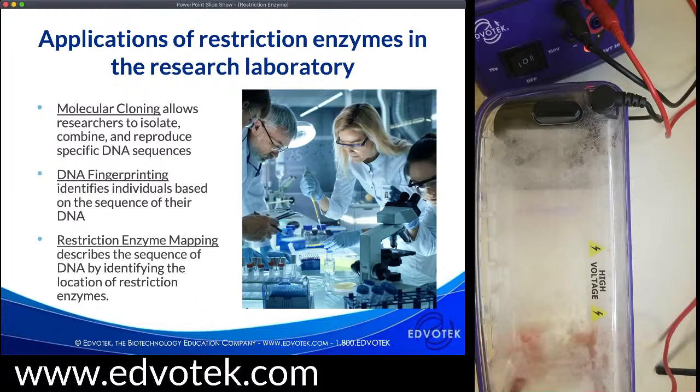Restriction enzyme mapping allows us to describe the sequence of DNA by identifying the location of restriction enzymes and their orientation to one another — this could be a single plasmid or larger pieces of genomic DNA. Today we are doing DNA fingerprinting, which identifies differences within DNA based on its sequence. While we think of this as a tool primarily for forensic science, we can use it in many different ways, including identification of parentage in genealogical research to identify relatives both distant and close. We can also use it in medical research to identify potential disease-causing alleles, which we can then use for diagnosis of genetic conditions.